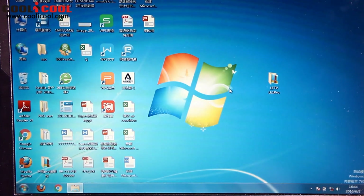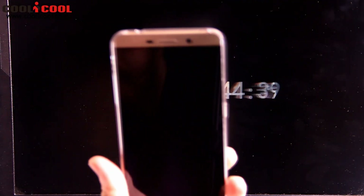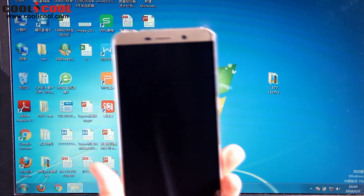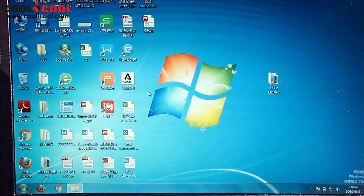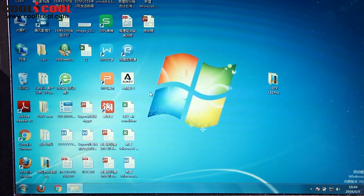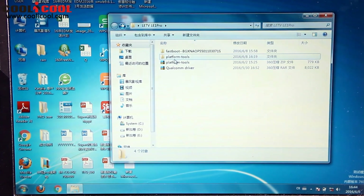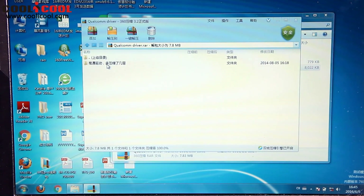Hello YouTubers! Today I'm going to show you how to flash the newest firmware on this baby here, which is the LeEco LeTV Le One Pro. All you need to do is to download the link in the description below and then open this file here. So the first step is to install this Qualcomm driver here, as I show you.